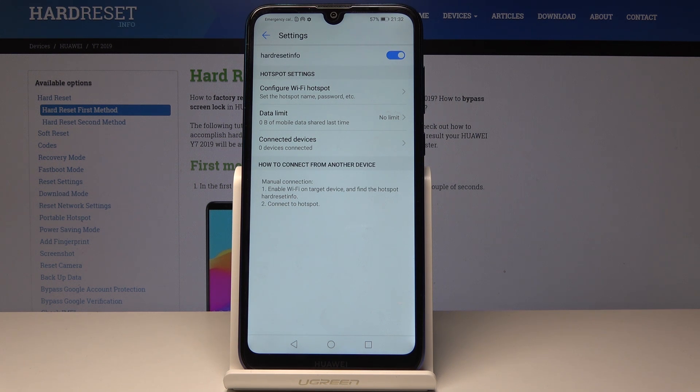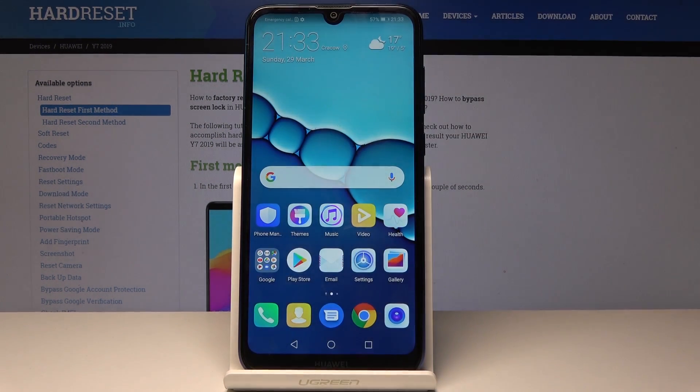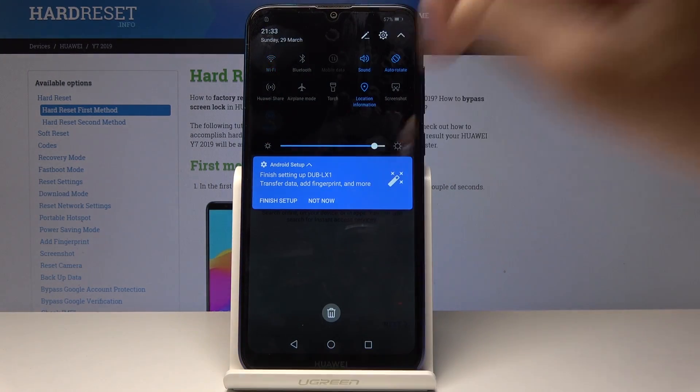So that's it — you've just changed the network name and also the password. If you'd like to switch off your Wi-Fi hotspot, click on the switcher. And if you'd like to have quick access to your Wi-Fi hotspot, open the upper bar, swipe down twice to open it fully, and then click on the Hotspot icon.